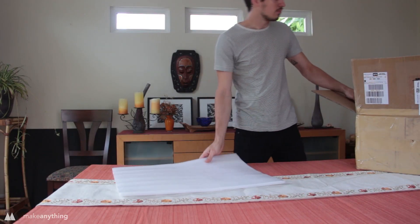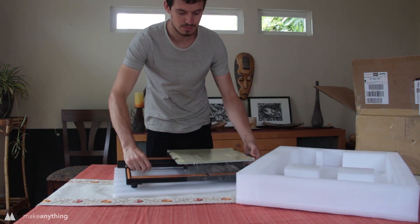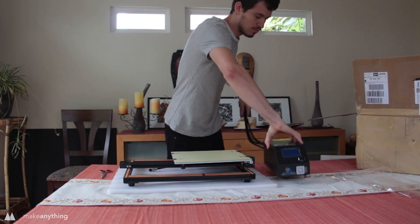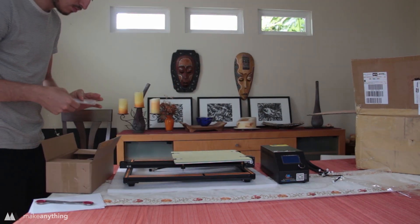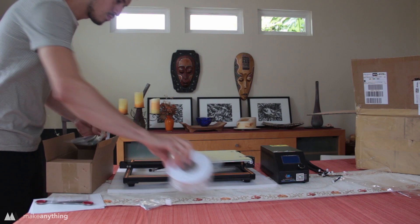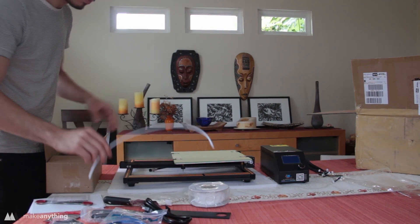The CR-10 arrives in this relatively small box, which made me think there would be a lot more assembly than there actually is. The base is preassembled, and then you've also got this power brick slash controller, and a box filled with all the little tools and accessories that you're going to need to assemble this and to use it thereafter.